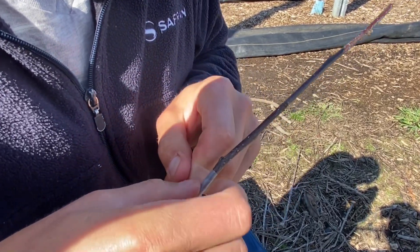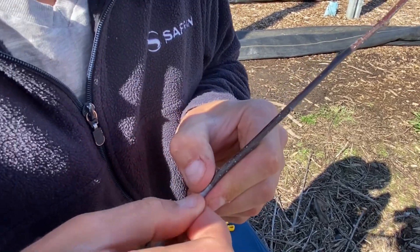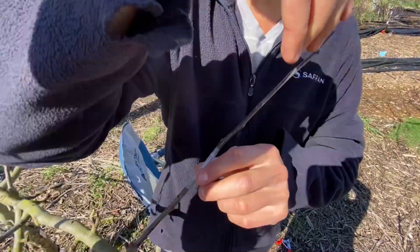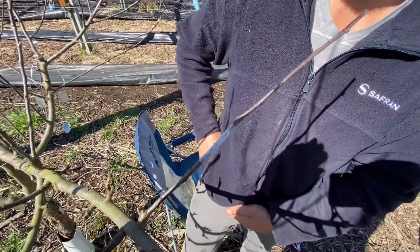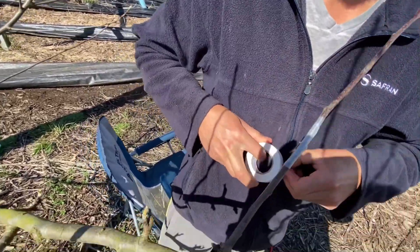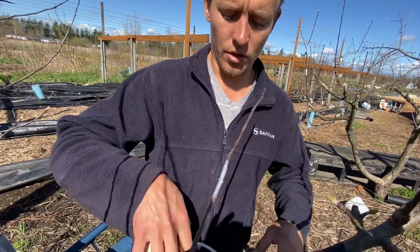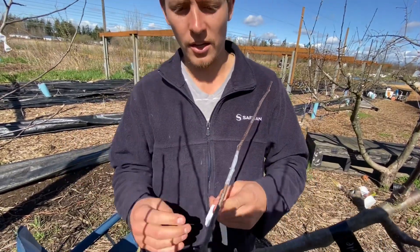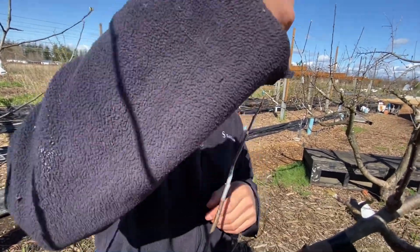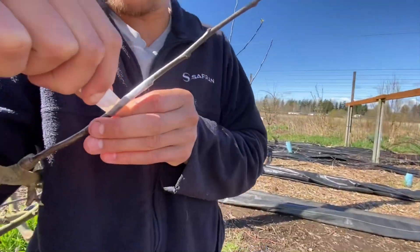I use parafilm just because when you take off electrical tape it'll peel bark away. This kind of helps me align it and it's easy to stretch. If you wanted to skip this step and go straight to the electrical tape, you'd have to put it on backwards — but putting it on backwards is a little difficult to get started since you're holding the piece and trying to tape it on at the same time.